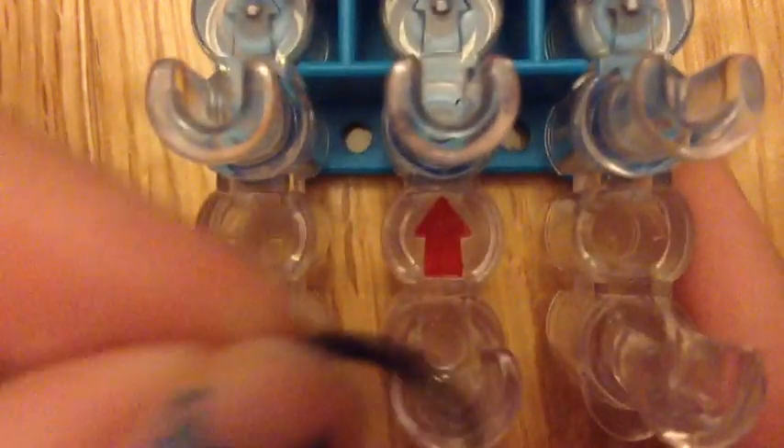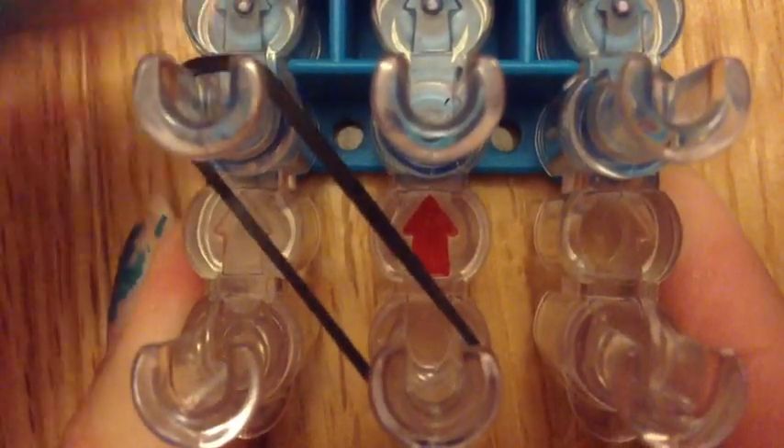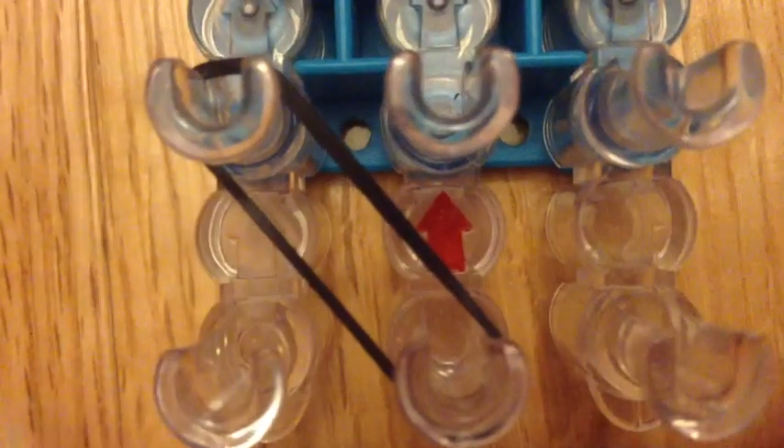Now let's start placing our bands. We're going to go from this center peg to this left peg diagonally. Now we're going to take another band and go up. You're going to continue going up the loom. Now we're going to put the band there and bring it in like that. Then we're going to repeat the exact same thing to the right side, going from the center peg diagonally and up the loom.